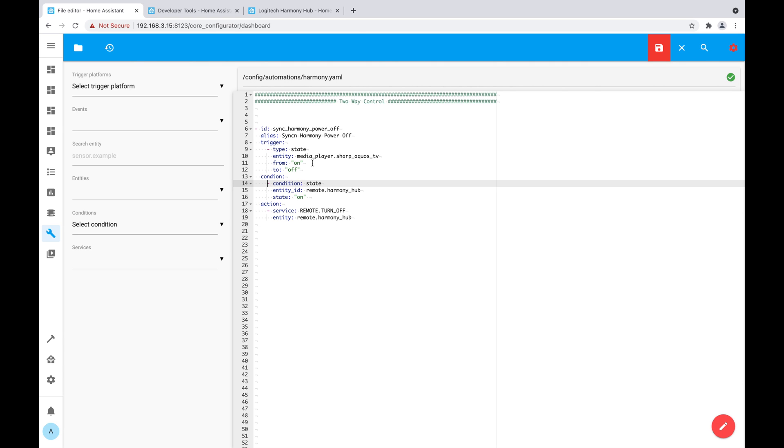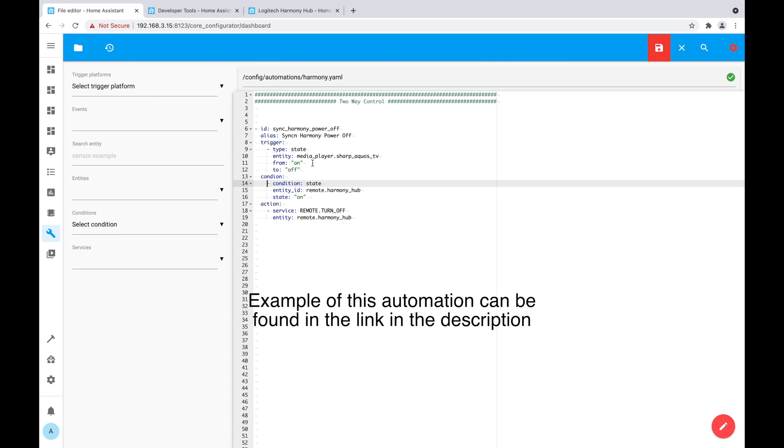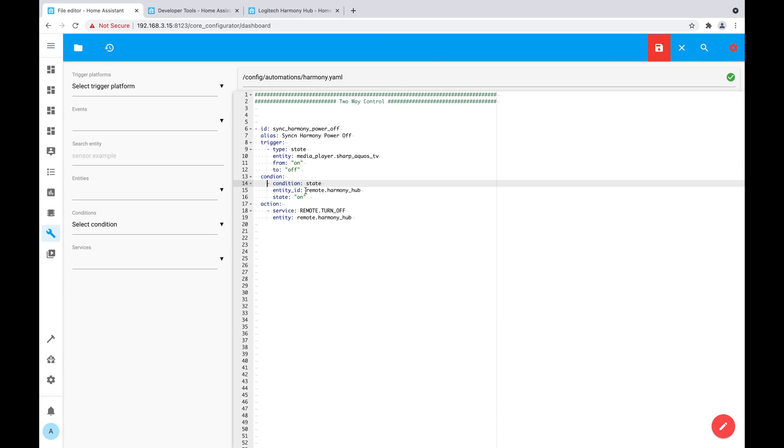If you have other activity types in your Harmony, such as 'listen to music' where the TV is off but the receiver may still be on, you'll need a more complex automation where the trigger is either the TV or receiver turning off, and the condition is that both the TV and receiver are off before triggering. So depending on your setup, it may be more or less complicated.